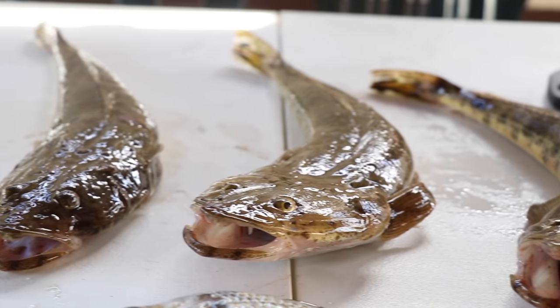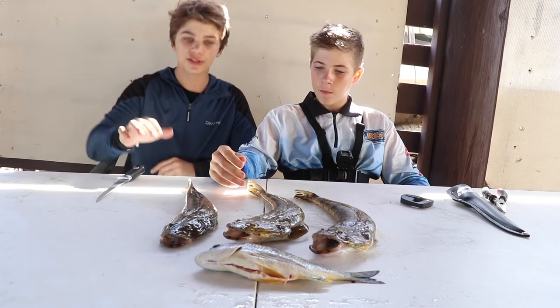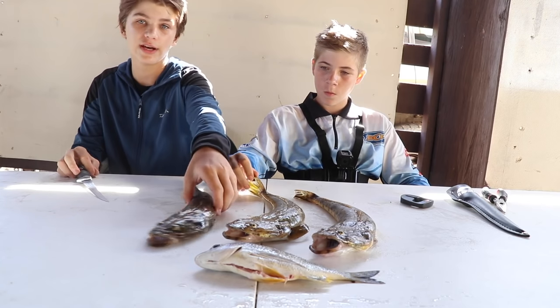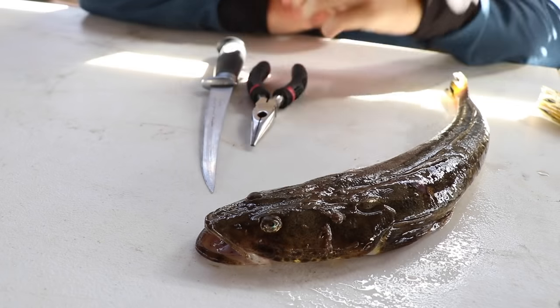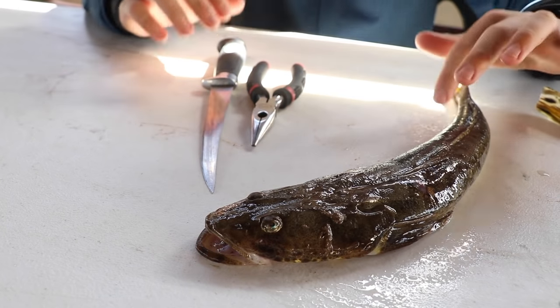Alright guys, so we've just caught these three flathead and one bream here with Ethan. What we're going to do now is I'm going to show you how to fillet them and then cook them. This is the one that I caught. Ethan caught the other two. To fillet this flathead you're going to need a pair of pliers to get the skin off and a knife.